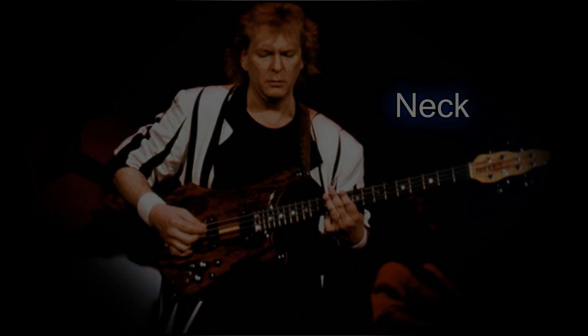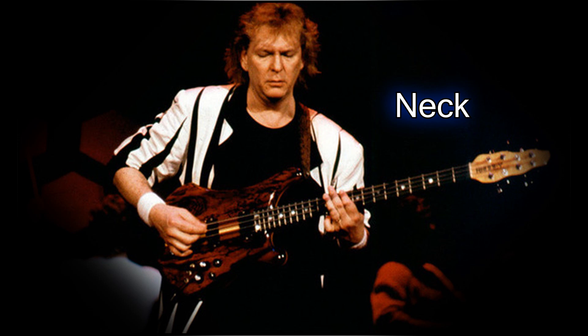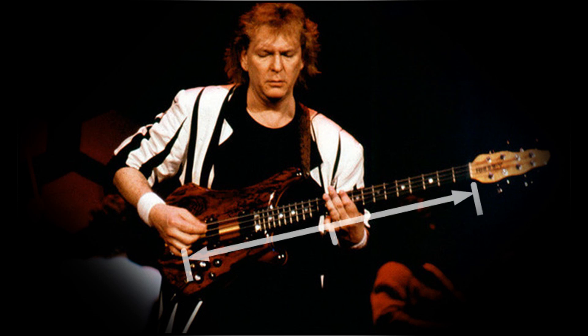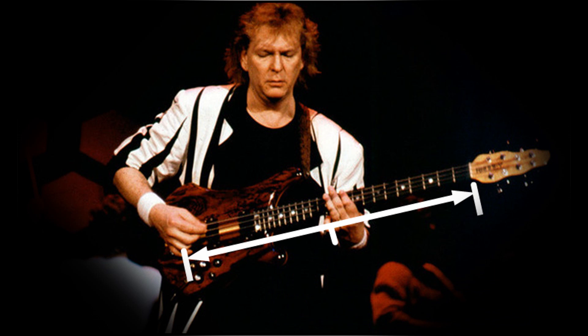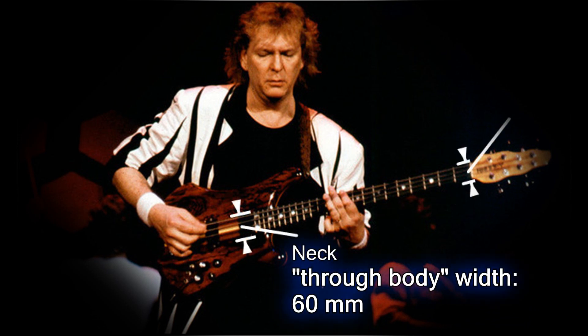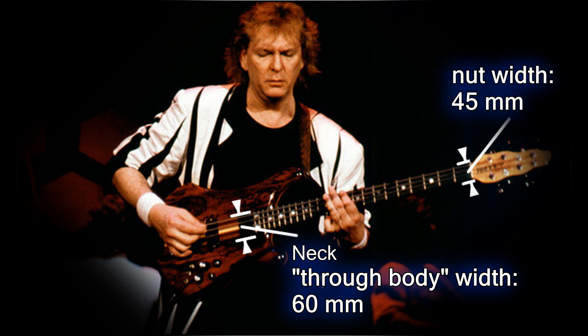Now let's take a look at several technical aspects of this unique bass as described by Eric Rennie. Neck: Eric used the metric system when designing the bass, so these are not conversions. The scale length is 86 cm, about 4 mm shorter than a Fender 34 inches (86.36 cm). The neck stock is 60 mm wide, through body, tapering to 45 mm at the nut — slightly wider than a standard Rickenbacker.